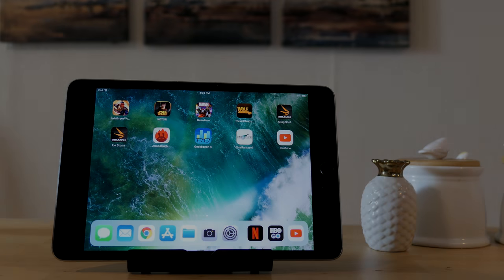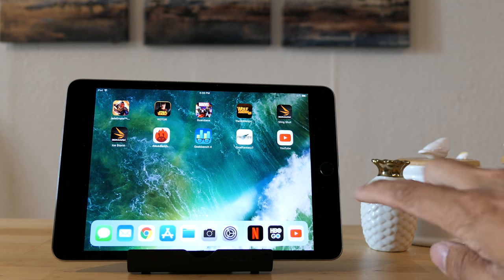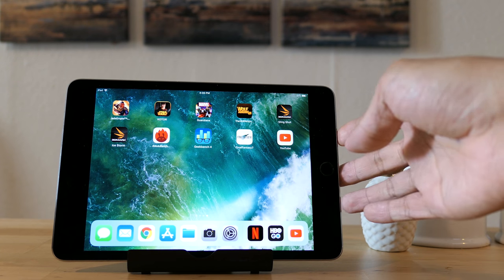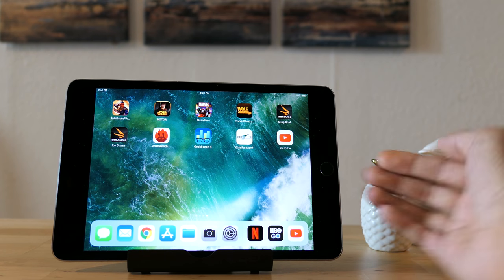Hey everyone, this is Jay and you're looking at the iPad mini 4. For those of you who own one of these, you'll know that one of the biggest gripes is that Apple did not separate the stereo speakers. They're on one side, which means sometimes you'll have to cup your hands in order to get better sound.